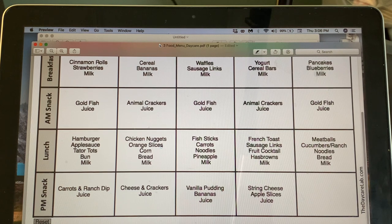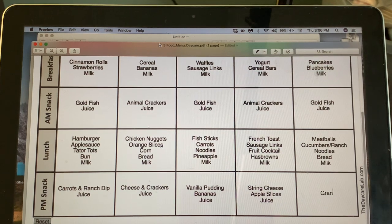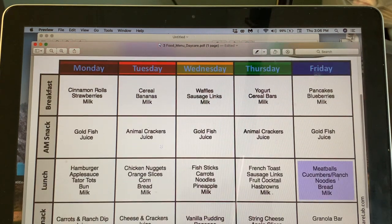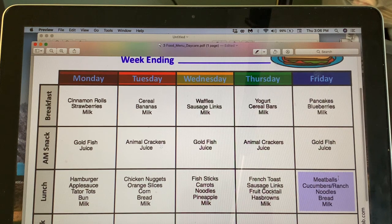For Friday's snack — we used to do pretzels and hummus or chips and salsa at the home daycare. They're already having cucumbers and ranch at lunch so I don't want more ranch. Let's just do a granola bar and raisins with juice. And there you have it — the Week 1 menu! Weeks one and three will be the same.